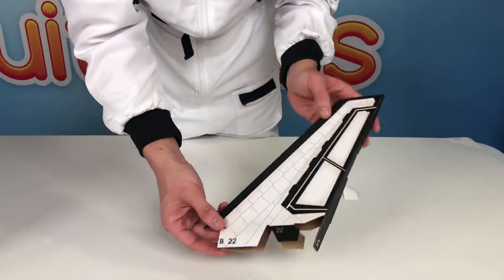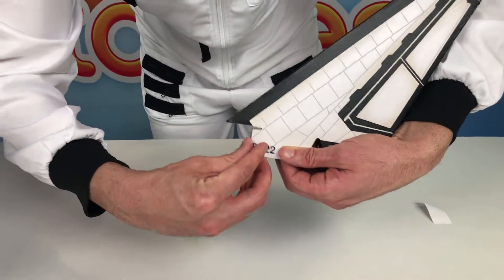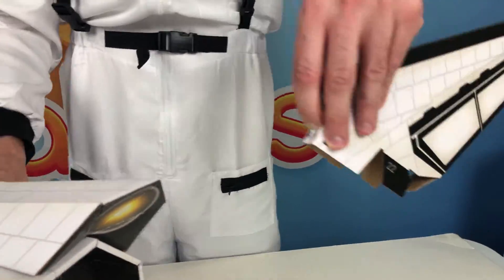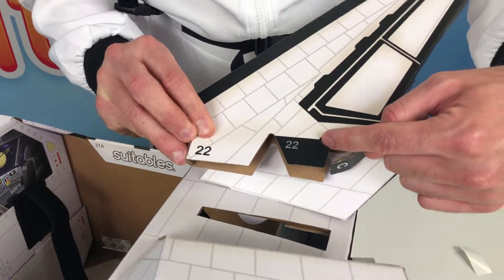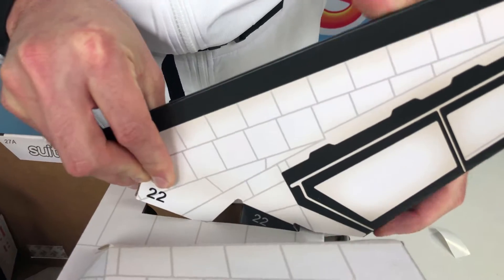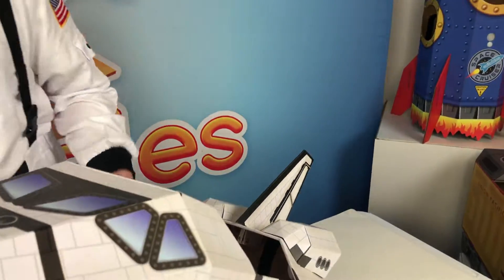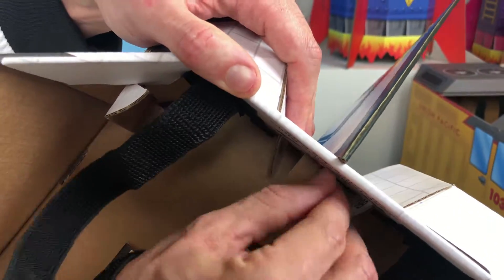Fold in tab C at the bottom. Fold tabs 21A and 22B at the front and hold them in. Insert the 22 black tabs into the bottom of that slot at the rear section, then push the tail rearward to lock it in at the rear. Drop tabs 21 and 22 at the front down. Then come inside and unfold the little A and B tabs to lock the tail into place.